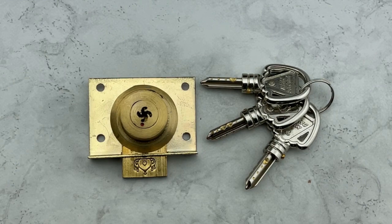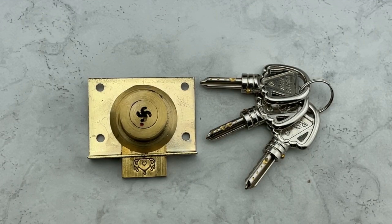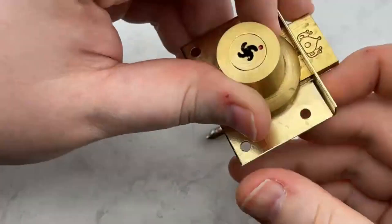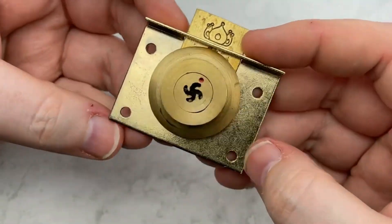Hey guys, Legal Lockpicker here and welcome to today's episode. We have a really interesting looking lock in front of us today, and that's the one we're going to pick. This was one of the locks I got from Bosnian Bill — he did let me do a partial raid of the lab, and I got so much cool stuff that it's going to be coming at you in waves.